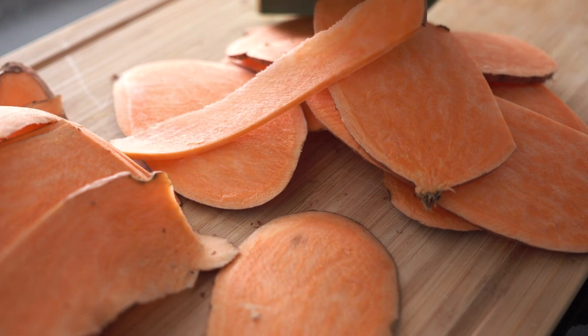I highly recommend a mandolin — I'm linking to this one in the description below so you can get the exact same one I have. I absolutely love it. It's a Japanese mandolin.